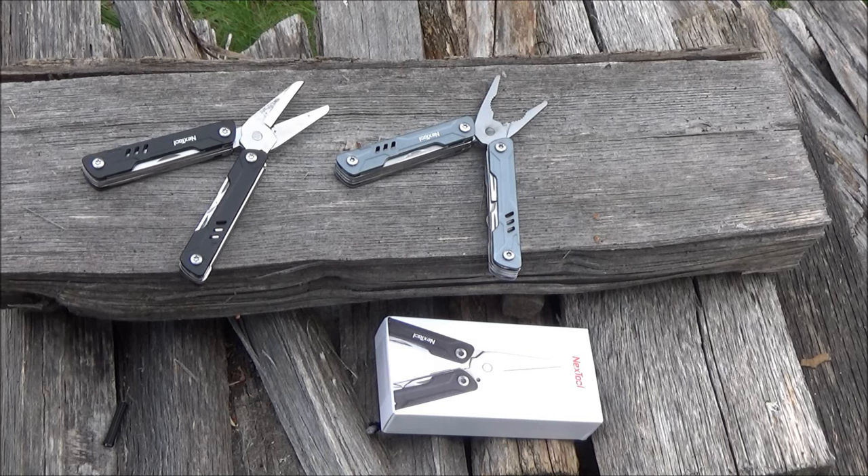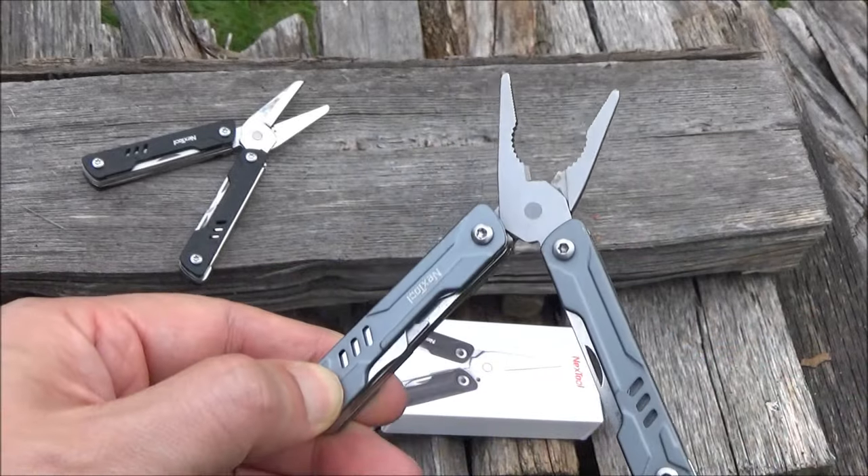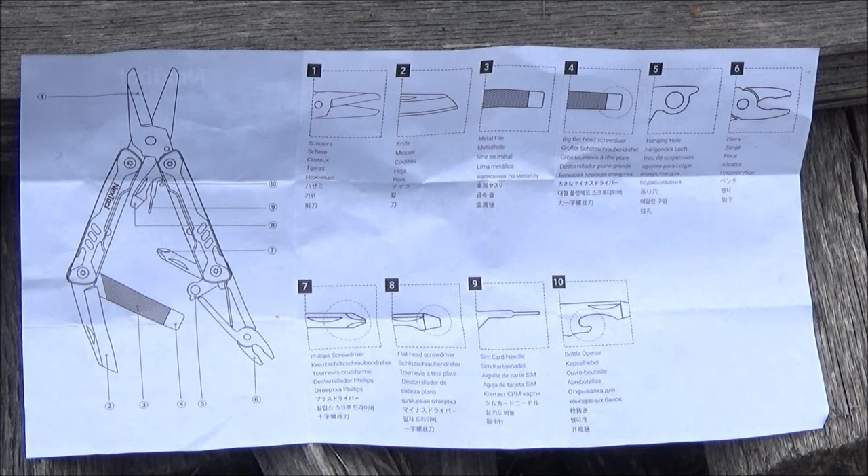So you have a choice. This new one is more like a Leatherman Micra. This is the instruction diagram that came with the Multi-Tool, and as you can see, it has quite a variety of implements in a small package.